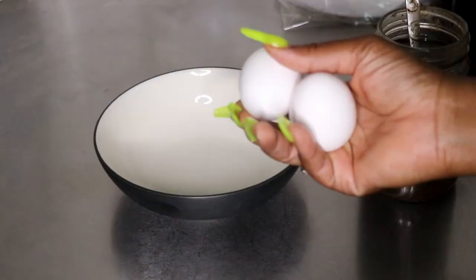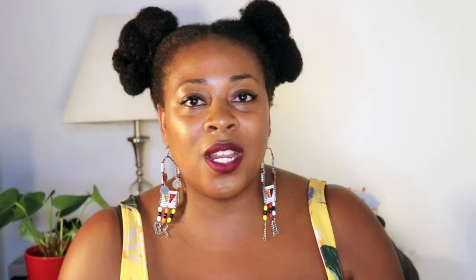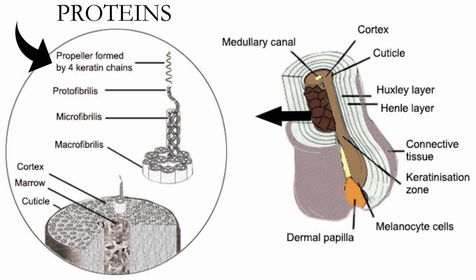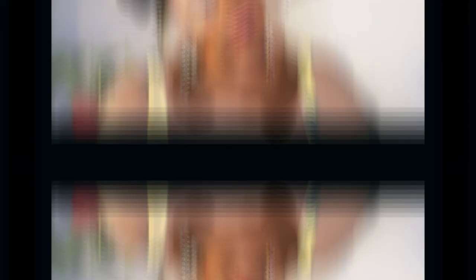I'm not talking about strengthening hair masks, I'm not talking about DIY protein treatments — I'm talking about full-blown, let's get into some AFO-G hair protein treatment. Protein treatments are the one thing not talked about too often in the natural hair community, but our hair is made of proteins and we definitely need them. It doesn't matter if you're high or low porosity, so let's jump into it.